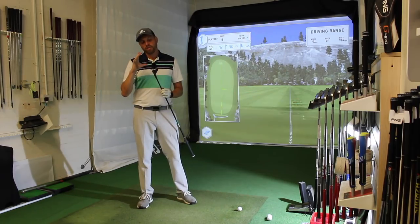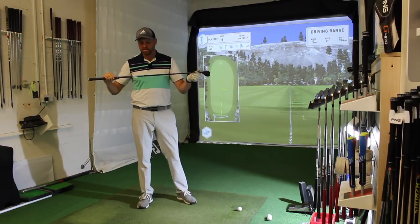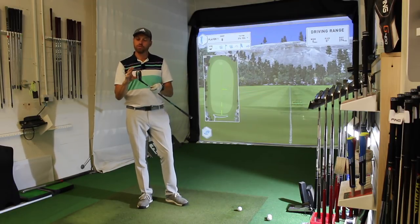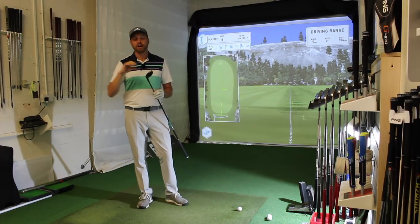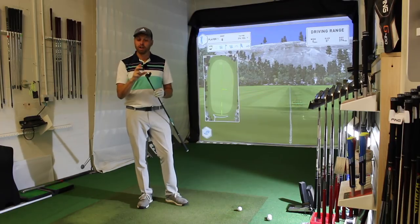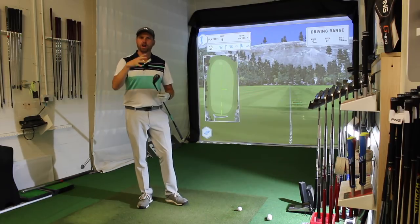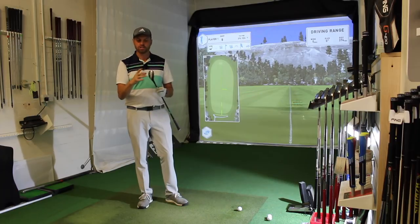I've got the Gapper High 4-iron, which is 22 degrees in a stiff shaft. I'm going to hit five balls, talk you through look, feel, and some numbers to see how this performs. Certainly with the Open Championship, a lot of the guys are putting these in — I believe Dustin Johnson's got a mid in there, I think Tiger's got a low — but I'm sure looking at the coverage you'll see lots and lots of this.